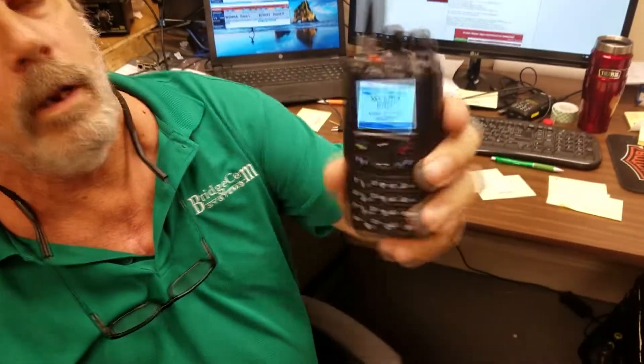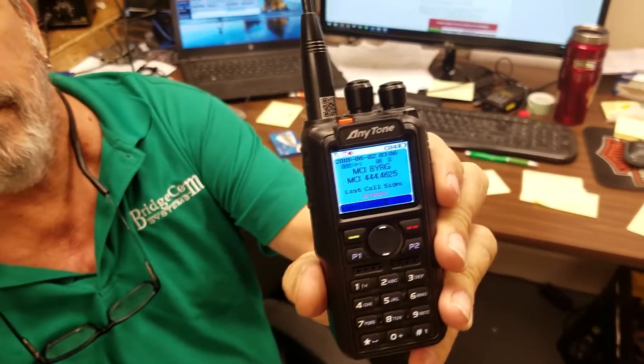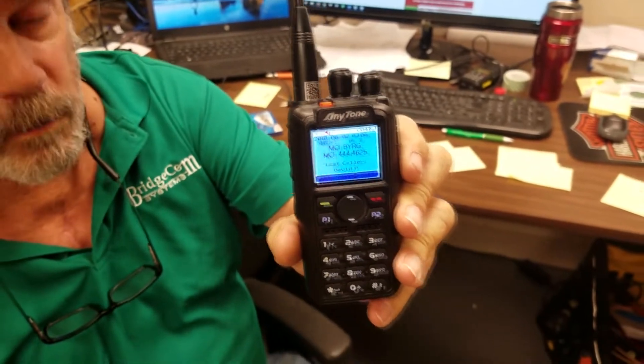It's got dual time slot monitoring, 6 watts on UHF on turbo, 7 watts on VHF. Startup displays a bright, brilliant, crisp display that you can see what's going on. It's just a phenomenal little radio and it just keeps getting better — they keep adding more features on every firmware update.